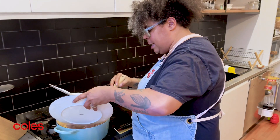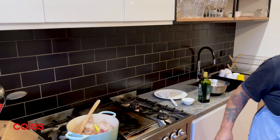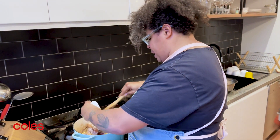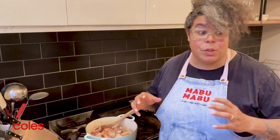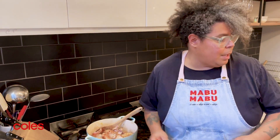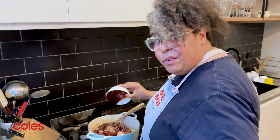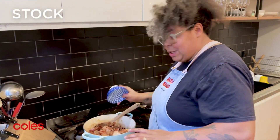Popping our chicken back in, and now we're going to pop in our chilli — I've got some chilli paste here. Pop that in, and now the next step is putting your soy and also your stock in. This is going to give you that nice beautiful saltiness, and this is your stock going in.